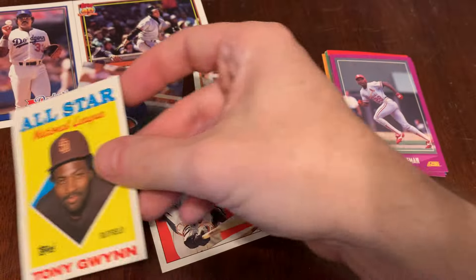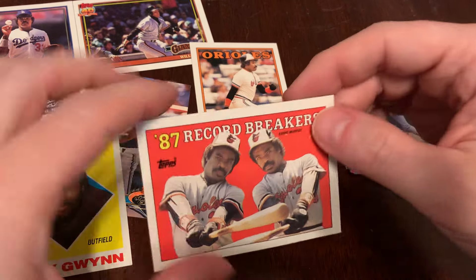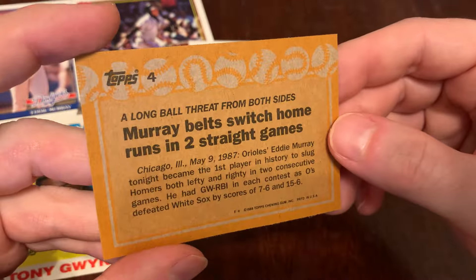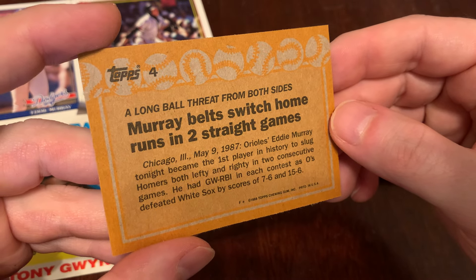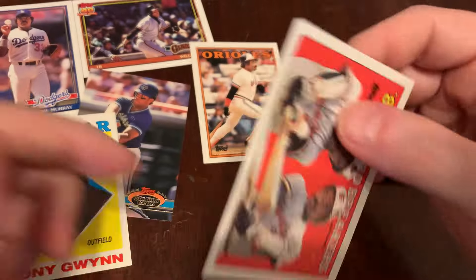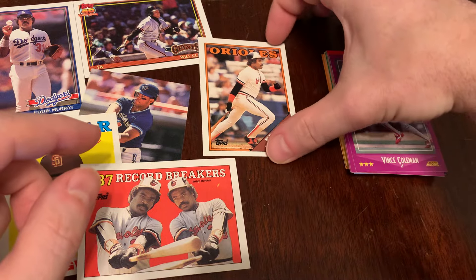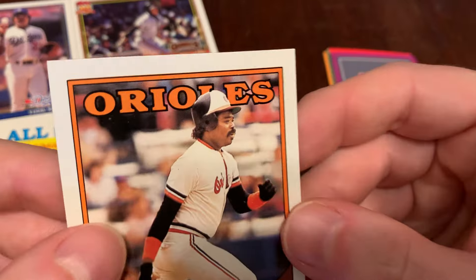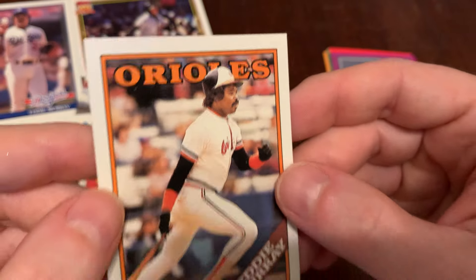We got the Tony Gwynn All-Star — that's cool. And then, what record did Eddie Murray break, you wonder? Switch hit home runs in two straight games — first player in history to slug homers both lefty and righty in two consecutive games. That's why old Two Hats — we call him Two Hats because he wore his ball cap under the batting helmet — that's why he's in the Hall of Fame.